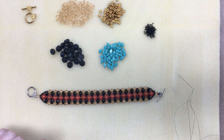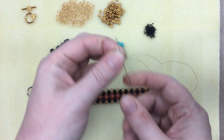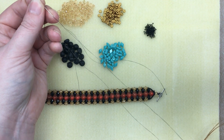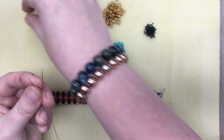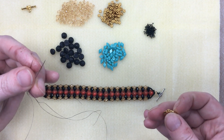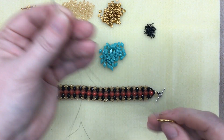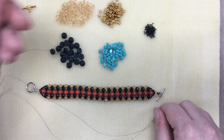So let's get started. This is a two-needle project, so you'll need two beading needles and about a meter of fire line. I've got six-pound fire line here. I'm going to start with my toggle clasp. The finished length using one full strand of tip beads is about seven inches with the toggle clasp, so you can adjust your size accordingly.